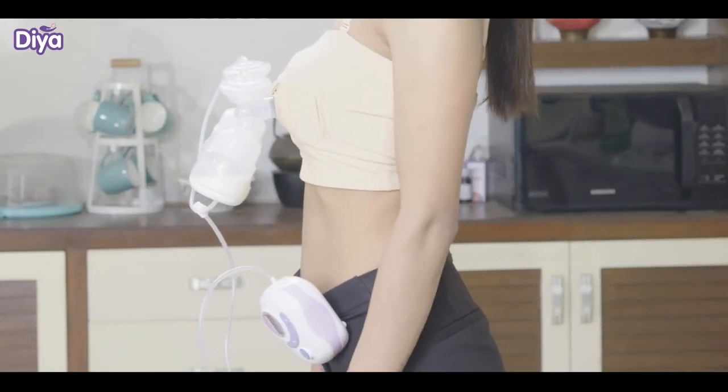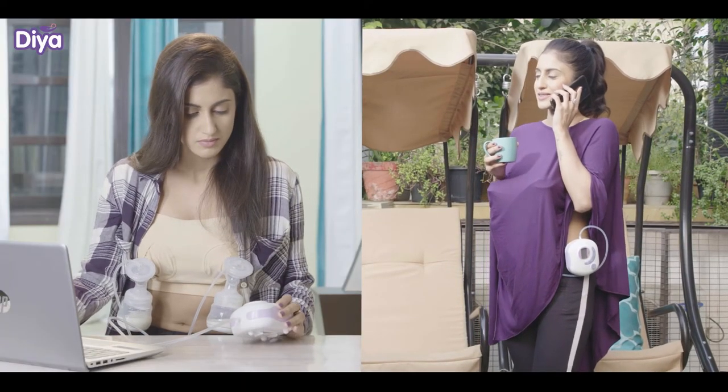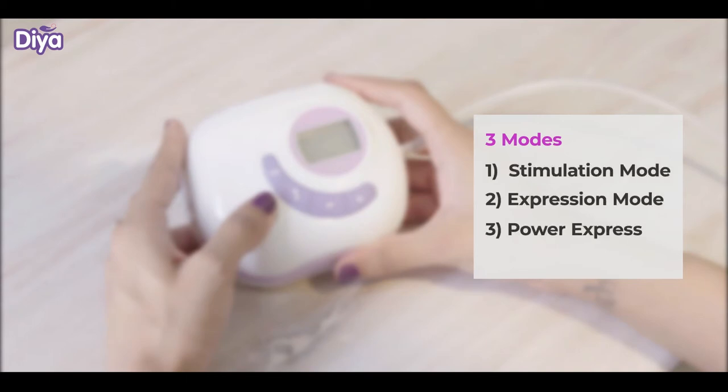Now it is ready to use. You can sit or stand as per your preference. There are three modes: stimulation mode, expression mode, and power expression mode.